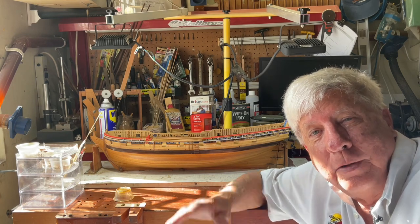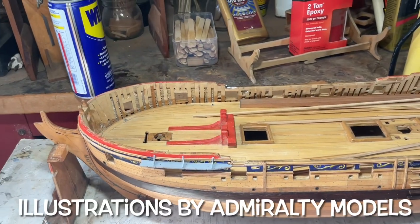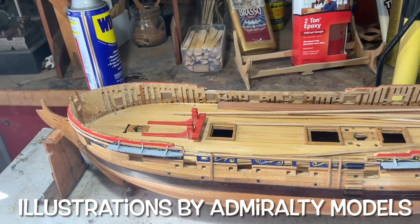So this is a nice short one. And remember, keep modeling. We'll see you in the next video. Thank you.